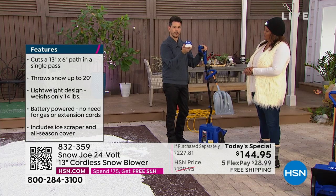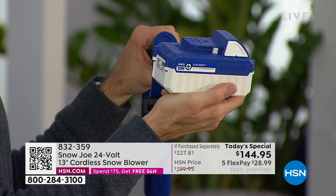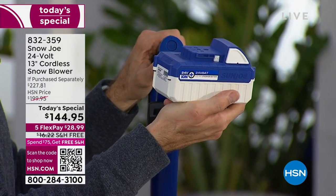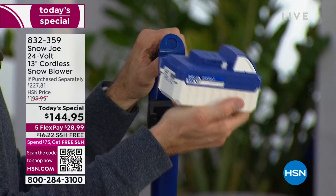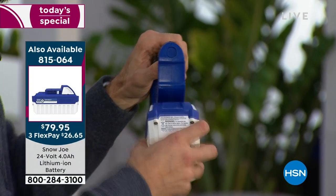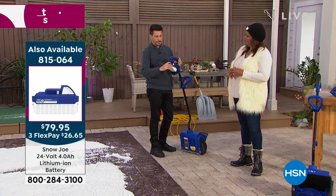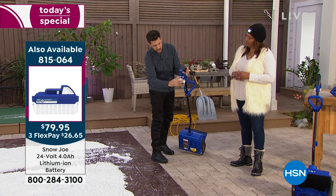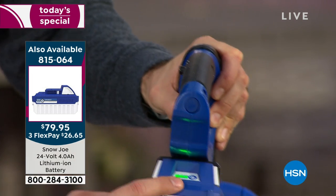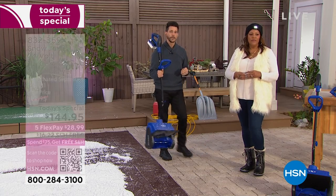We make a lot of different batteries — they go by the amperage, like two, 2.5, three. This is a four-amp battery. So give it a couple hours charge and you are going to be able to clear 300 pounds of snow per minute. And how do you know how much juice is left? You just press that battery button right there and you've got three green LEDs. Even with the battery included, it's only 14 pounds.